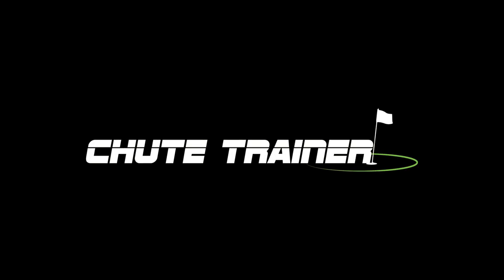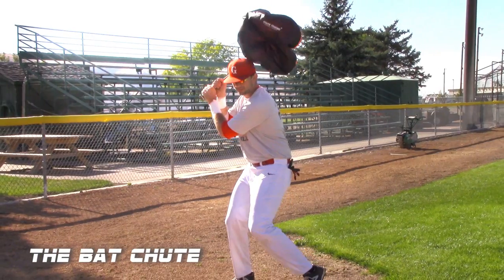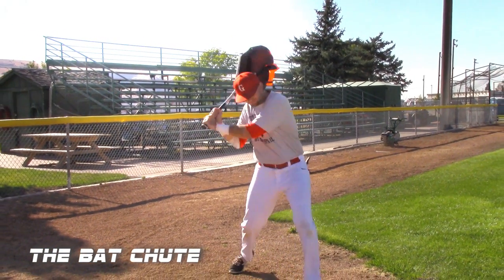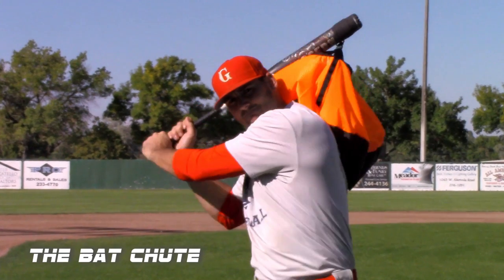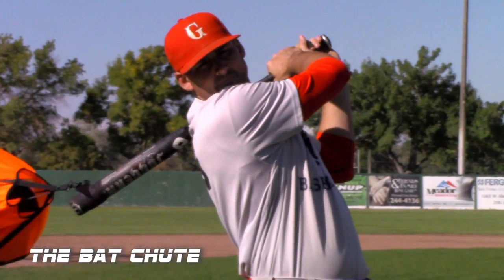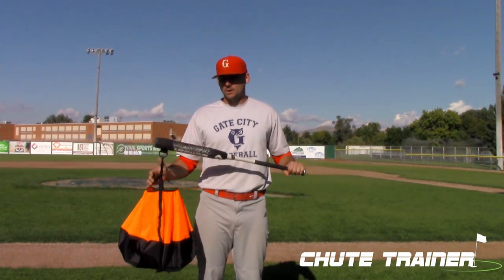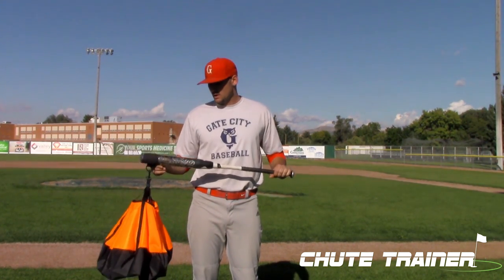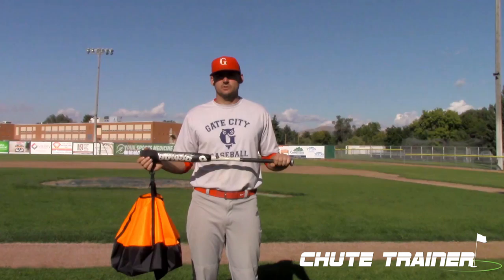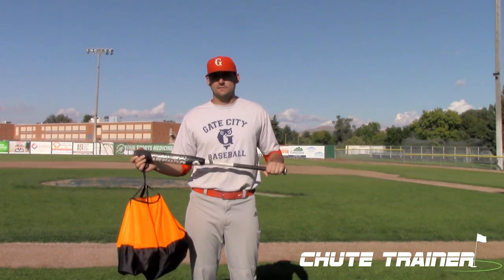ShootTrainer.com. With the Bat Shoot, you're going to strap it on your bat and then use it maybe 5-10 minutes a day on the on deck circle before going up to take live batting practice or live hitting during a game.